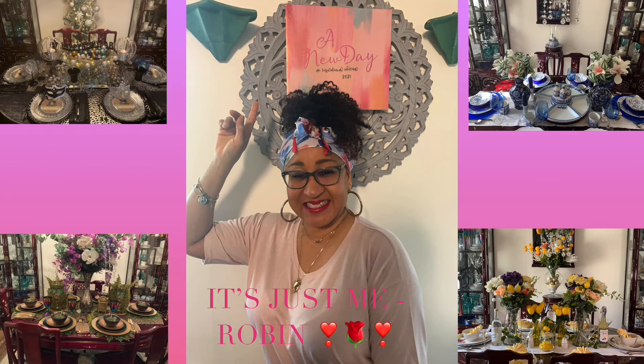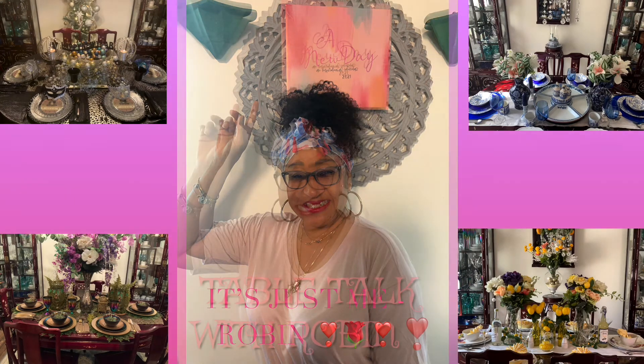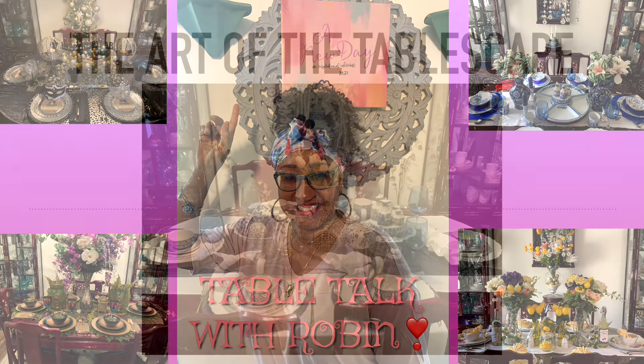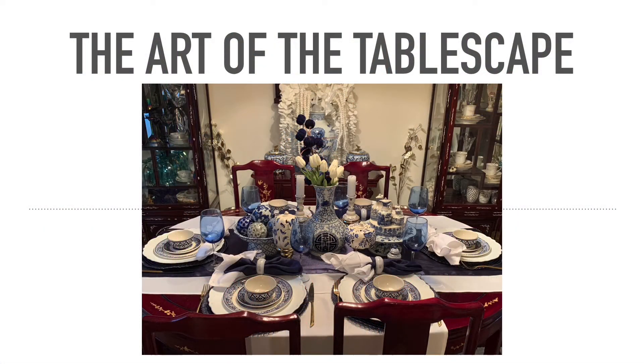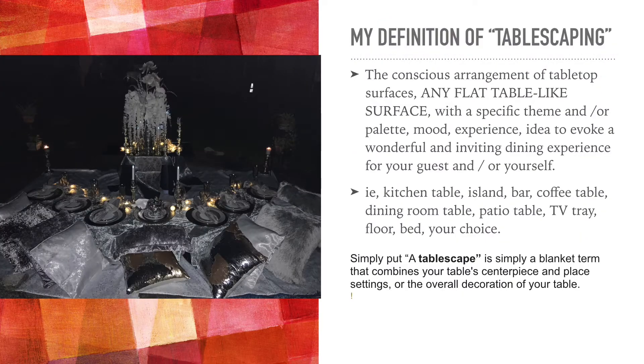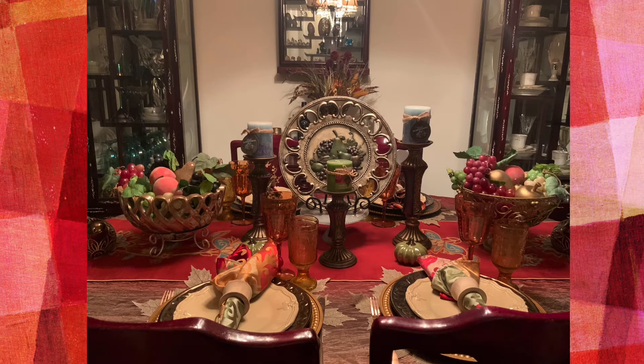Hey y'all, it's just me Robin — or rather, Tablescape with Robin. Yes, I've changed my channel name to reflect my love of the tablescape. You might ask what a tablescape actually is — we've always called it a table setting, but it's actually a little bit more than just putting a plate and a fork and a knife on the table.